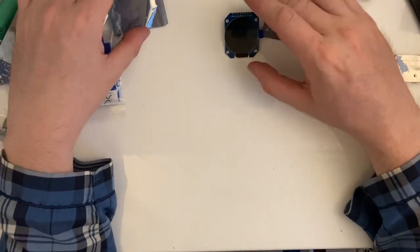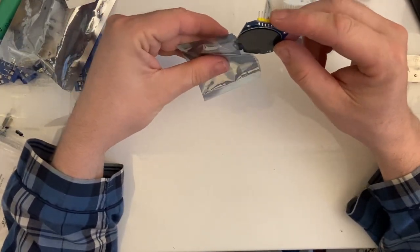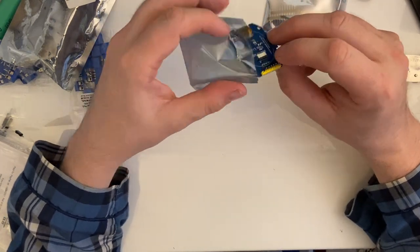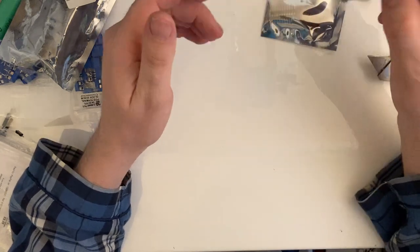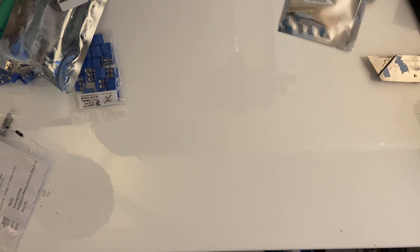It's going to be tight - it's for a Halloween project so there's ages to go yet, but I need to remove all the headers from it before it's usable for my use. I do have more of them on order but this is the only one that's turned up so far.